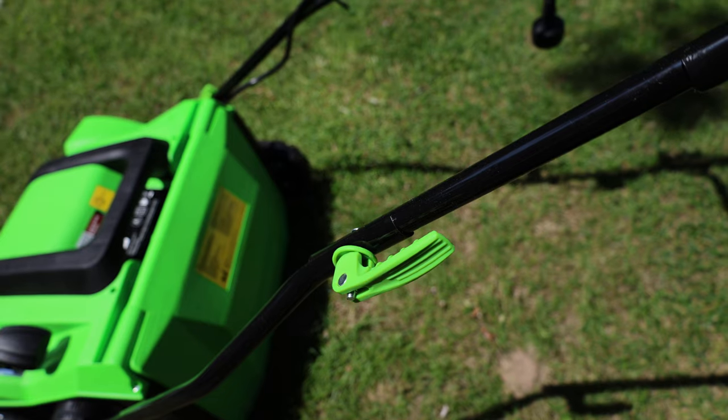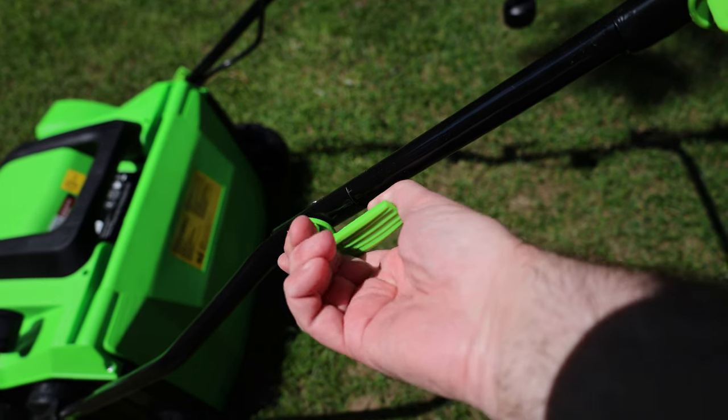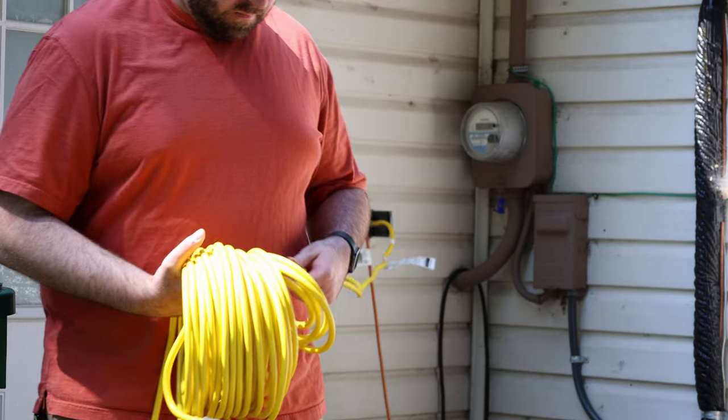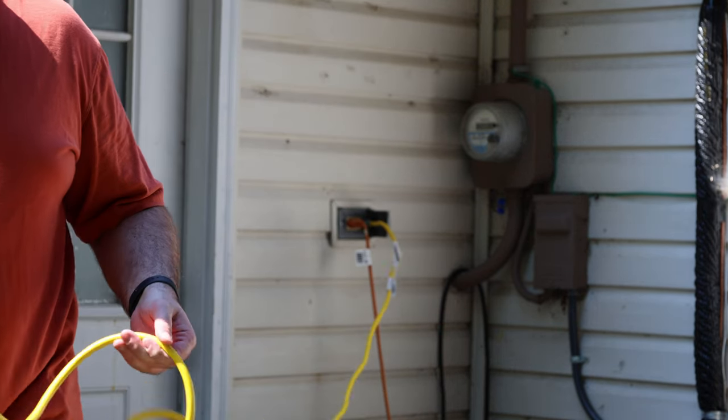This is one of those tools you only use a couple times a year, so having a good way to store it is something I really appreciate. The handle latch design on this unit makes it super easy to just fold it up, make it nice and flat, and tuck it away in your shed when you don't need it — big thumbs up from me. If you're going to use something like this, I'd highly recommend you invest in a good extension cord too.